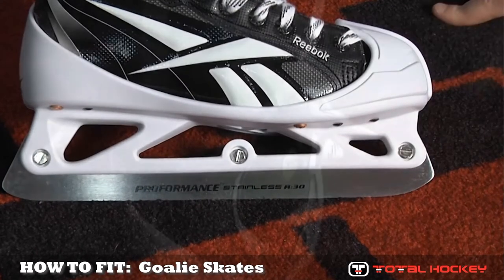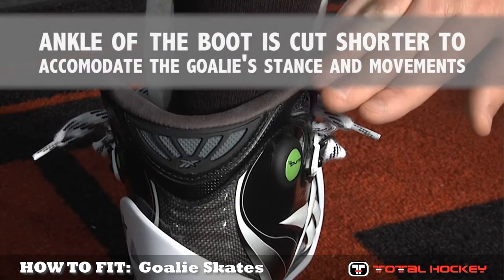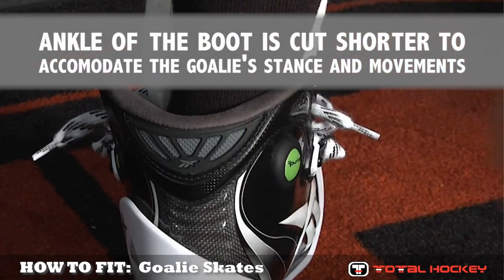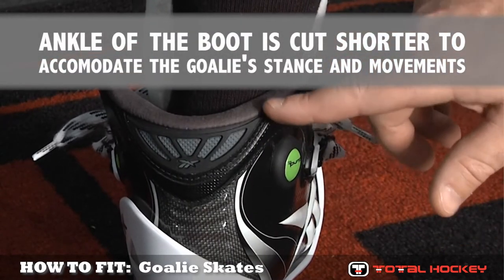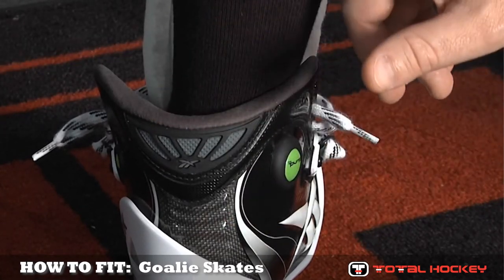As we move a little higher up, take a look at the ankle. The ankle on a goalie skate is a little bit shorter than that of a forward skate, and you'll also notice there's no tendon guard, which covers the back of the goalie's leg at the Achilles tendon.